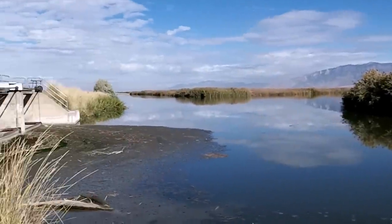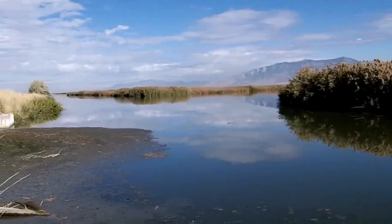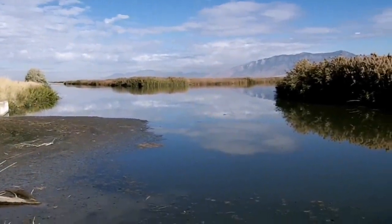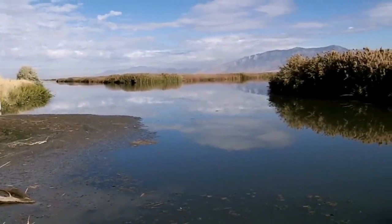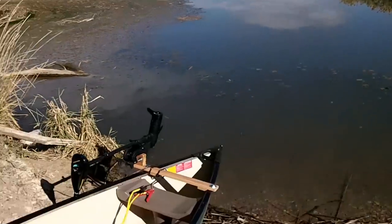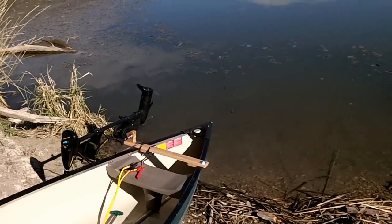It's great for touring and trolling or whatever else you want to use it for. I'm out here at Ogden Bay today. This is a great place to go hunting and fishing — it's mainly catfish and carp, so not a great place for trolling. Let me go ahead and get this thing out on the water and show you what it can do.